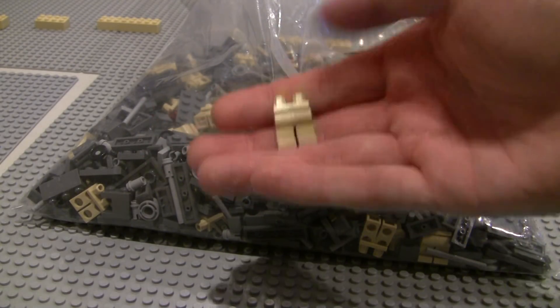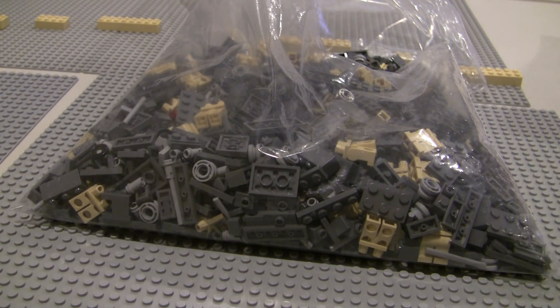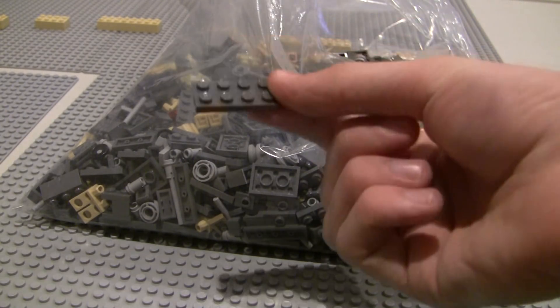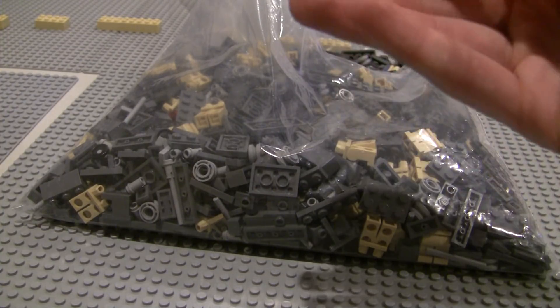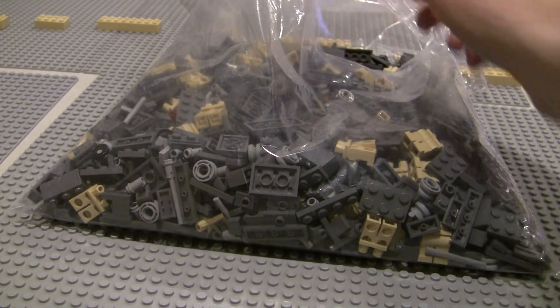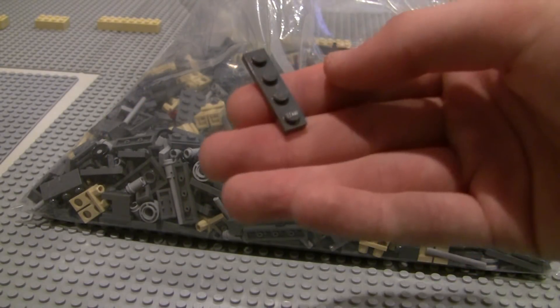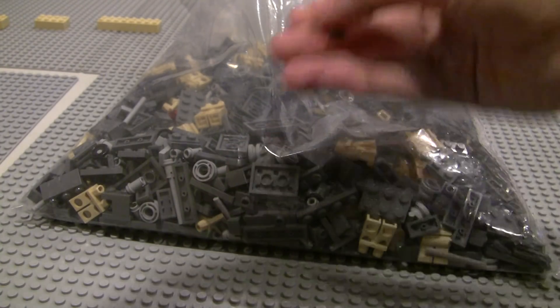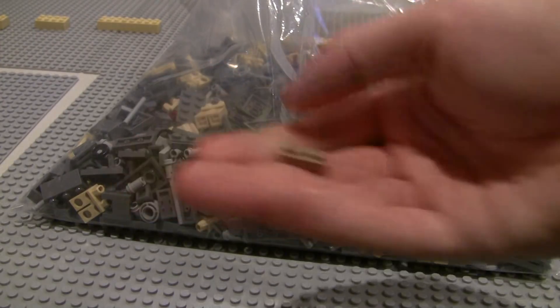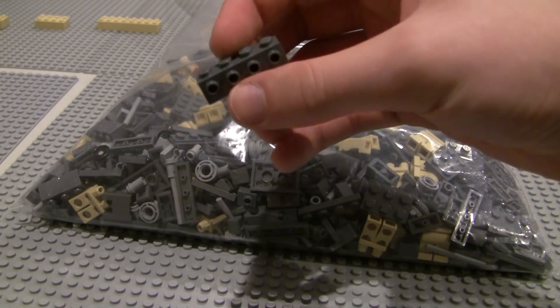First up, we got 100 tan legs. We've got 50 of these 2x4 dark bluish gray plates. We've got 40 of these 2x2 corner pieces. We've got 100 of these light bluish gray wheels. We've got 40 of those, 80 of those. We've got some dark tan 1x2 plates — surprisingly, I didn't have any of those on hand. We have some light bluish gray bar pieces and some headlight bricks.